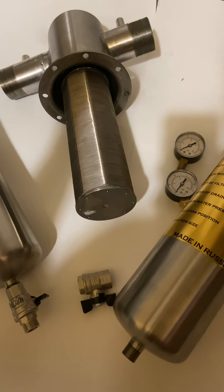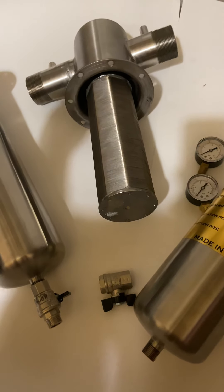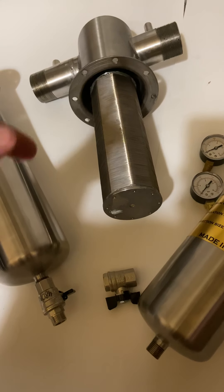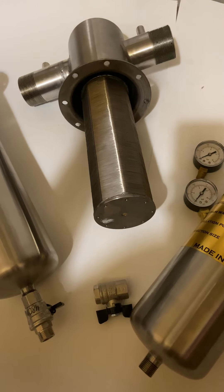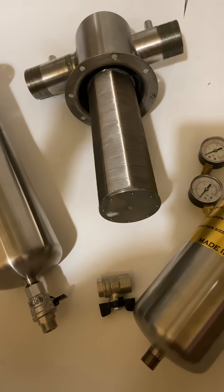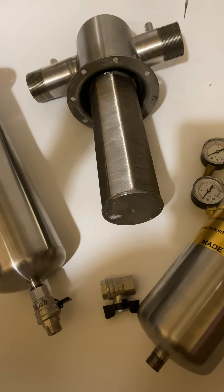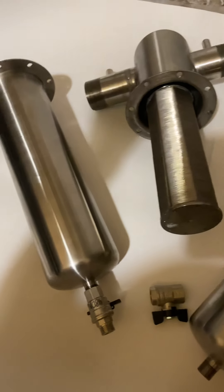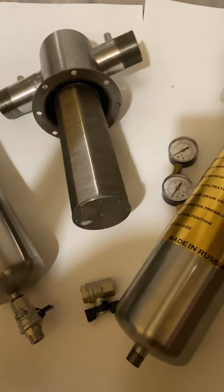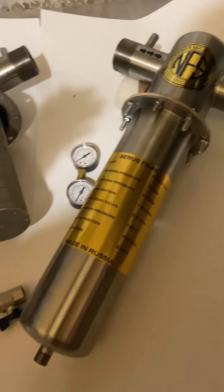It provides very good water for animals, crops, fruits, and vegetables. After this filtration, the thick magnetic water structure inside restructures the water molecules and provides more oxygen to the water, making it very soft. Hard water problems will go away.